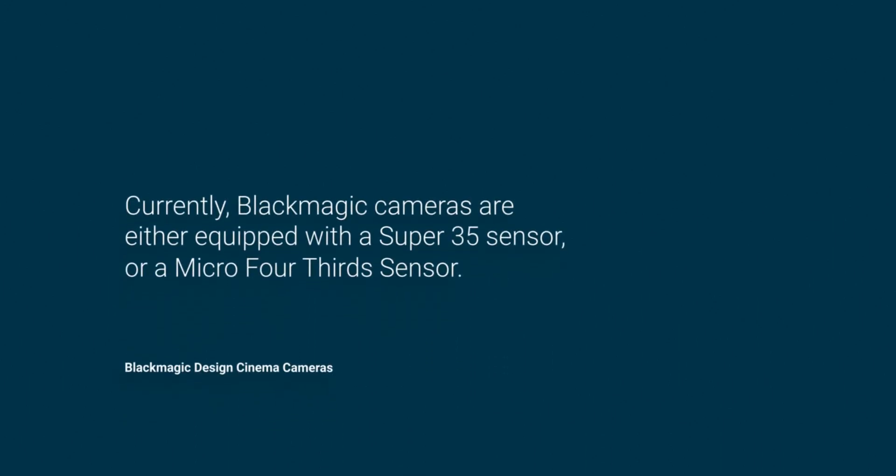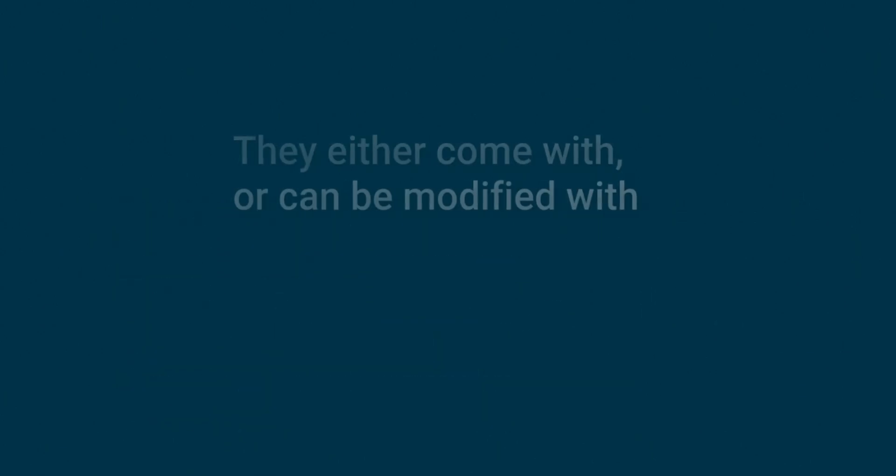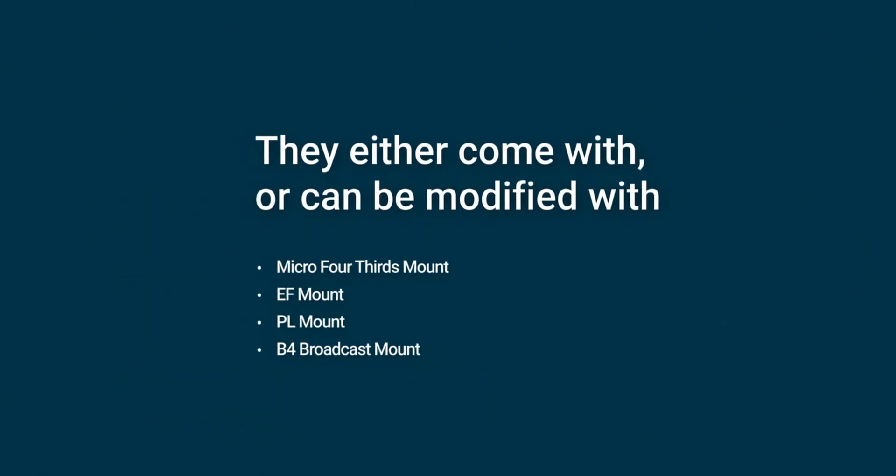Currently, Blackmagic cameras are either equipped with a Super 35 sensor or a Micro Four Thirds sensor. They either come with, or can be modified with, a Micro Four Thirds mount, an EF mount, a PL mount, or a B4 broadcast mount. In short, there is only one Blackmagic cinema camera that has a mirrorless mount, and it is paired with a Micro Four Thirds sensor.